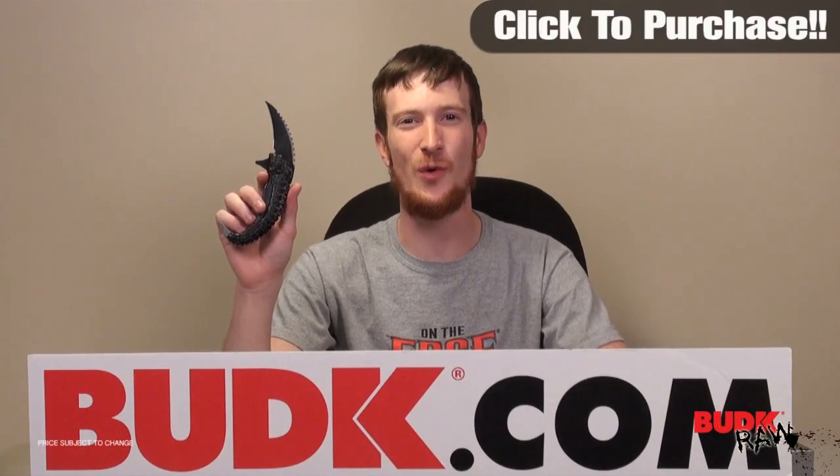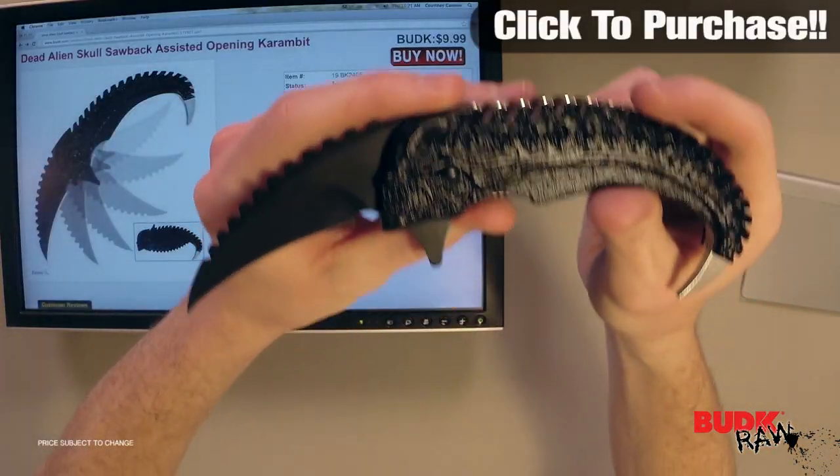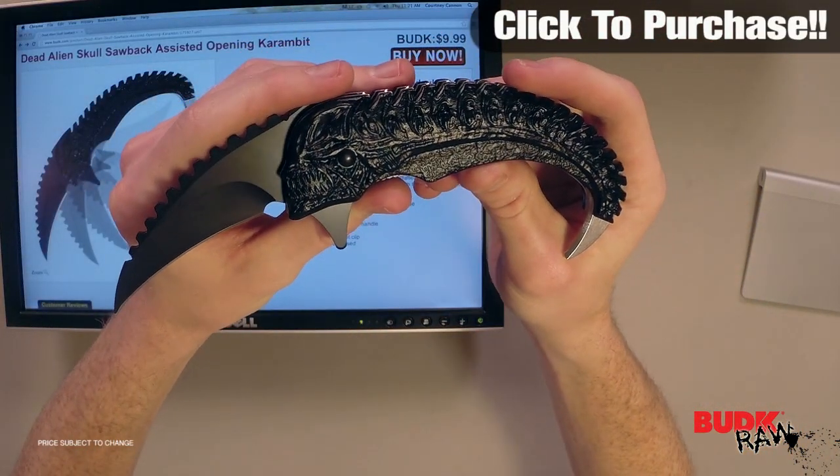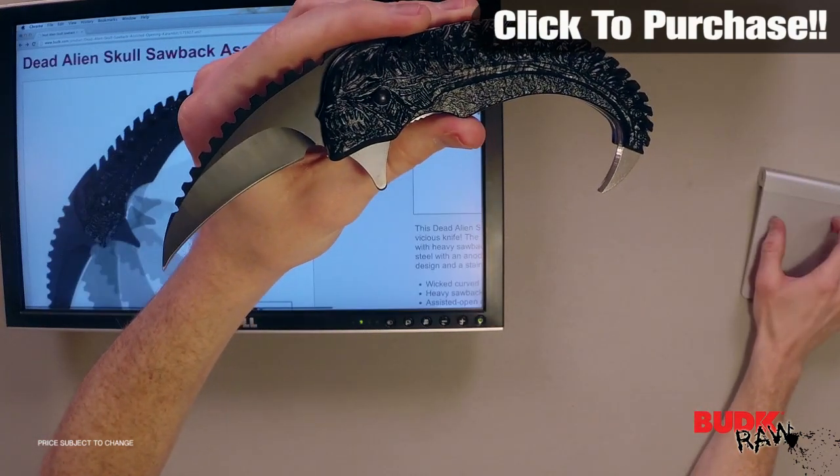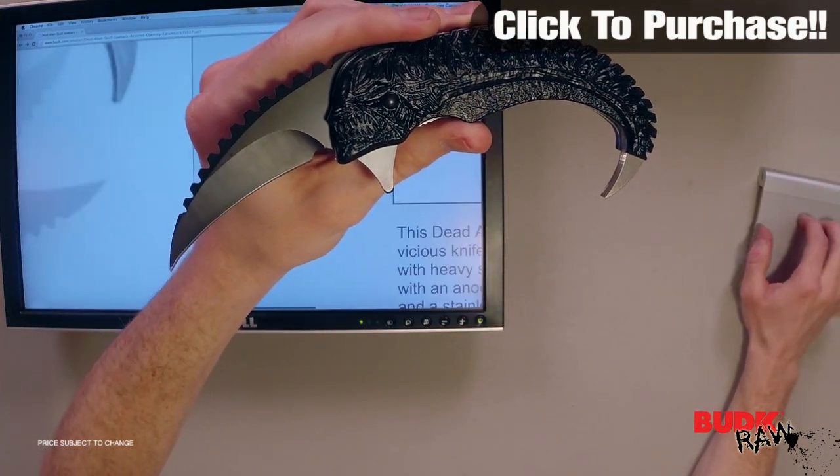Hi, I'm Doug Marchant, and thanks for watching. What we have here is the Dead Alien Skull Sawback Assisted Opening Karambit. This thing is in stock and ready to ship at the time of this filming.